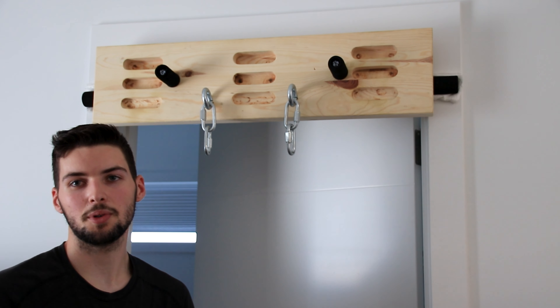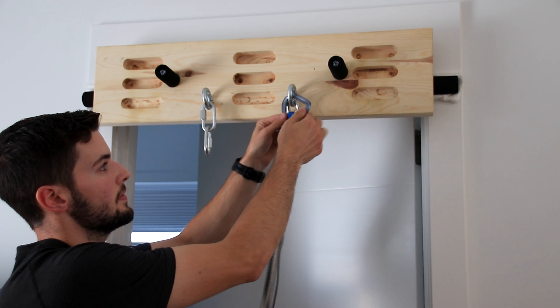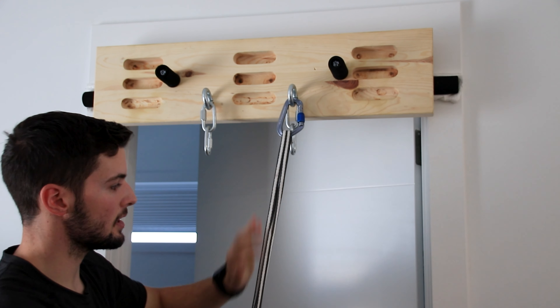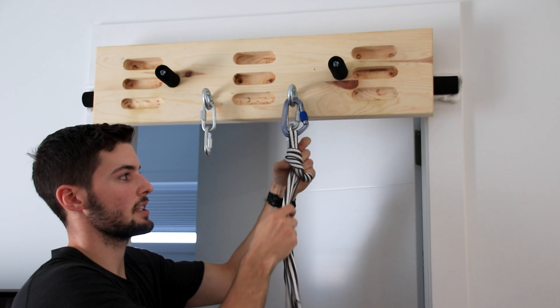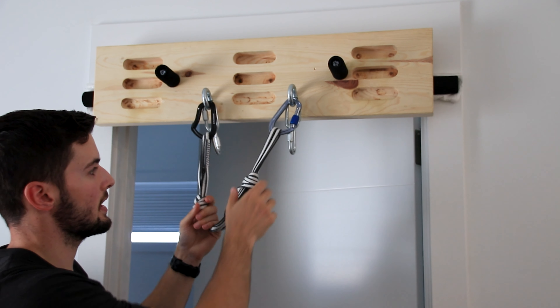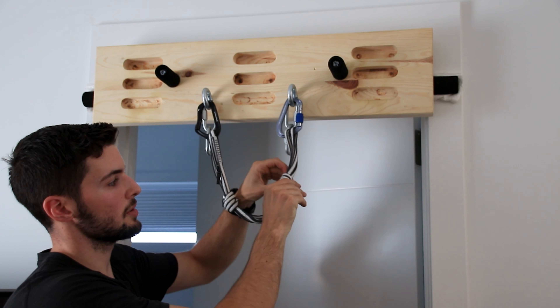Our next method for setting up a fixed point lead belay is using a quad anchor. I have a locking carabiner on this side because this is where we're going to be belaying off of. I have this connected to a tripled up 240 centimeter sling. From there I'll tie two overhands and then clip the other carabiner through the other end, double-checking that this carabiner is locked. We also want to make sure we have a relatively small shelf on this side as this is where we'll be connecting our belay device.